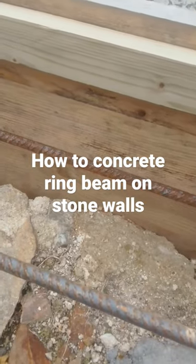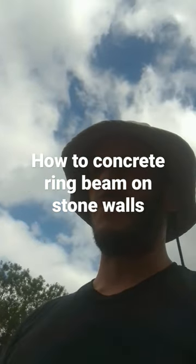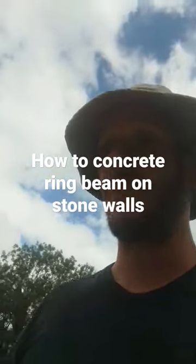You can see from the inside we've had to use two scaffold boards. This will be higher — the actual ring beam itself should be about 200mm thick. We've had it specified by the engineer.